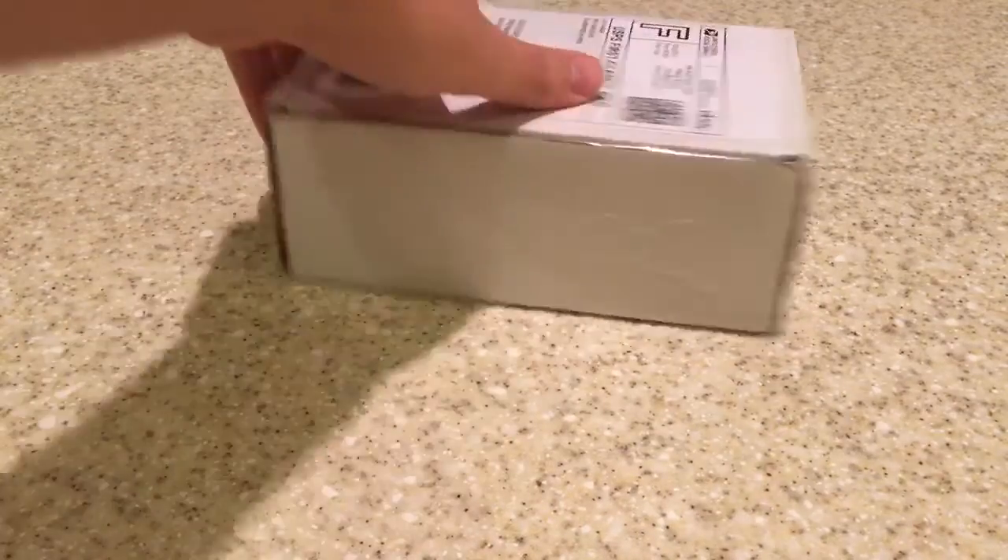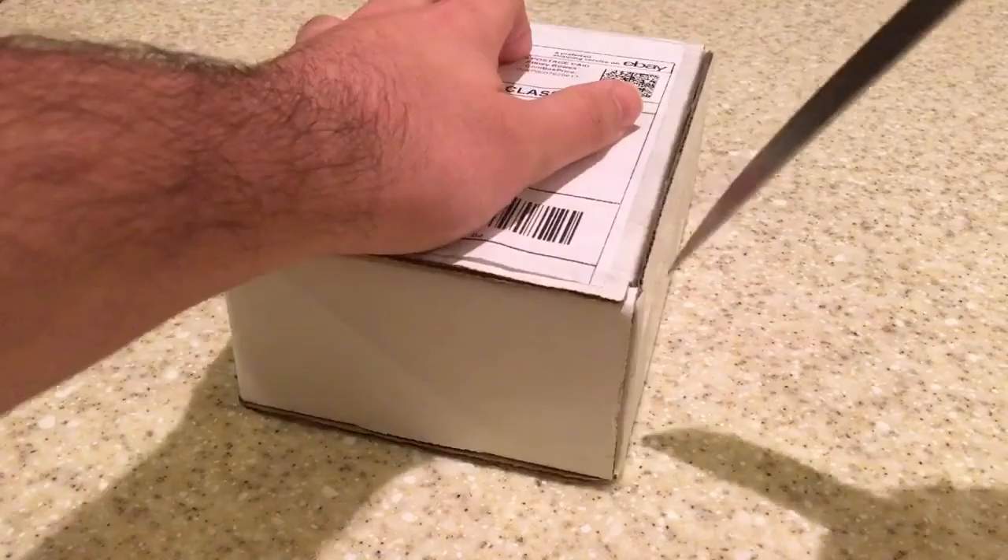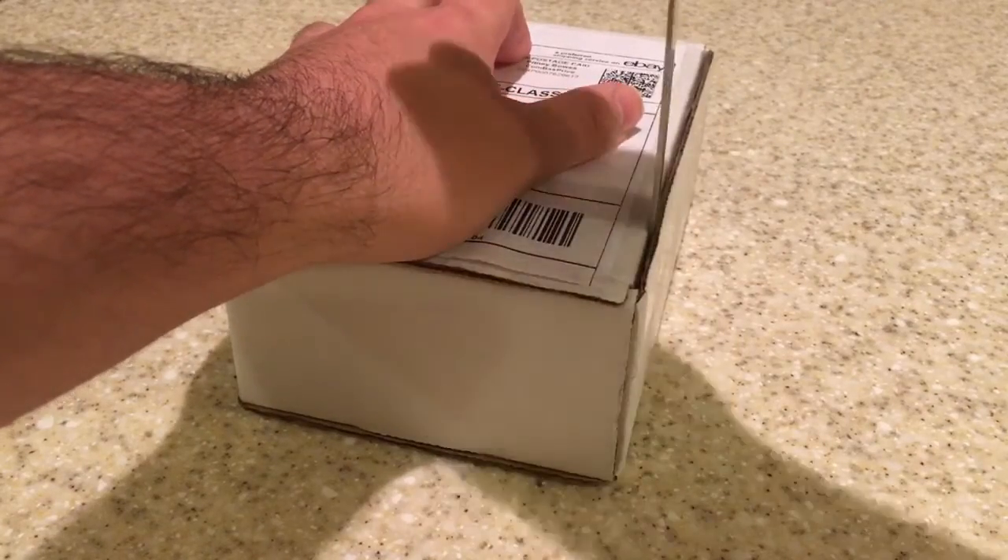So here's the box — just a standard size. Let's go ahead and open it. Hope they're okay.